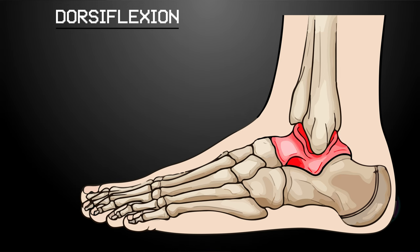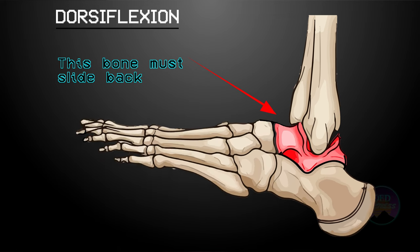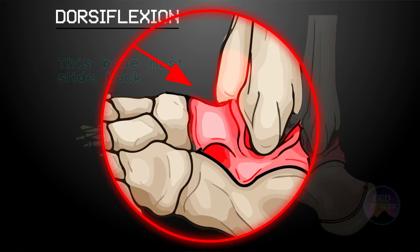In a properly functioning ankle, when we dorsiflex the foot, the talus is meant to slide posteriorly to accommodate this movement. If the talus does not slide back, then your tibia or shin bone is simply going to ram into the talus — and this is the cause of the obstruction you are feeling. To fix this, we need to retrain the movement of dorsiflexion to get the mechanics we're after.